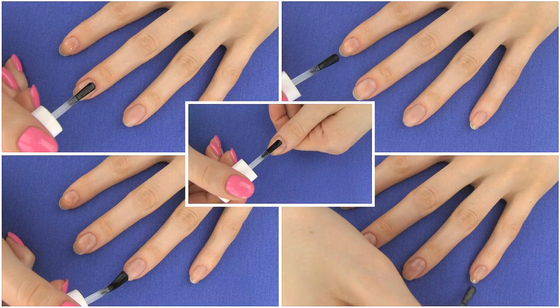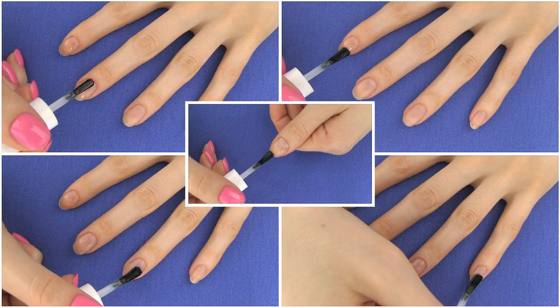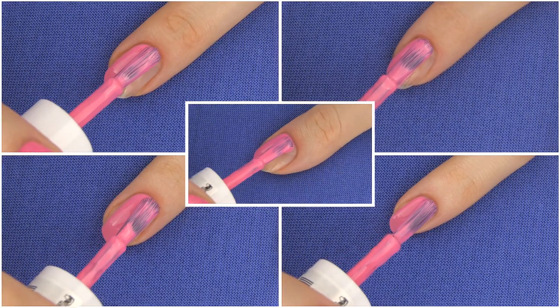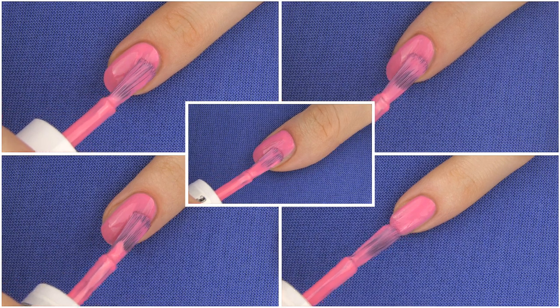Let's kick off by applying a base coat to protect our nails from staining. Once this is dry, apply two layers of medium pink polish on all the nails. I like this shade so much — true Barbie pink!